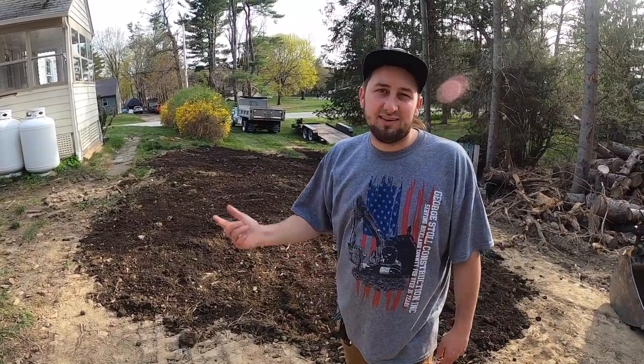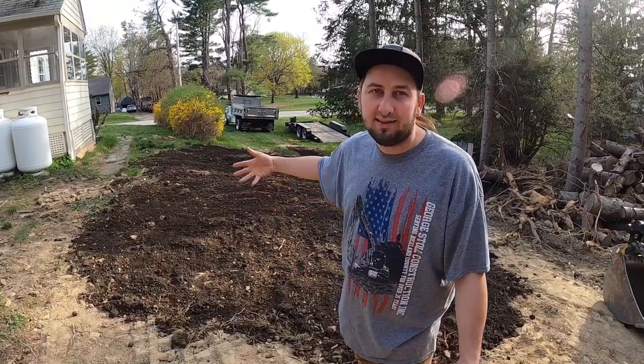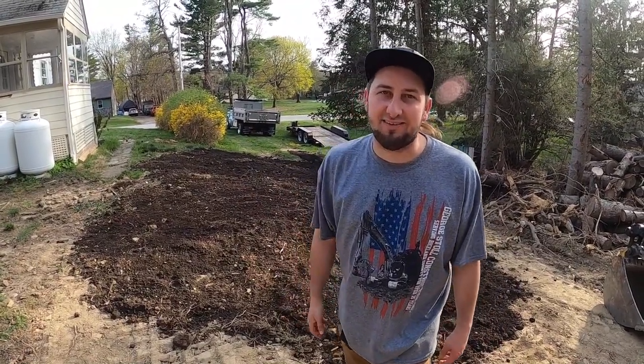Now that we've got the topsoil spread, let's take a trip to Home Depot - we'll get some grass seeds and some hay, we'll lay that, and then tomorrow if it rains, maybe it'll start growing some grass soon.